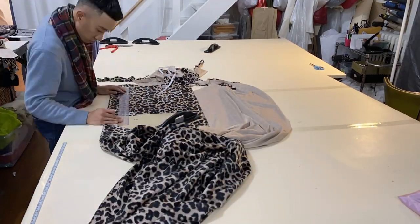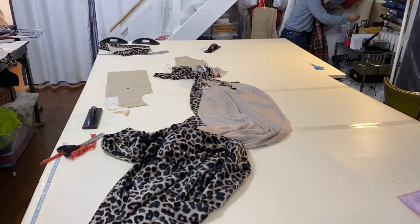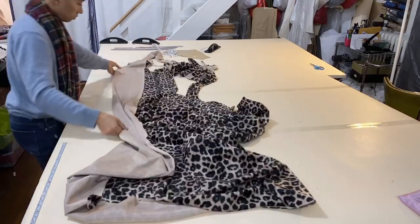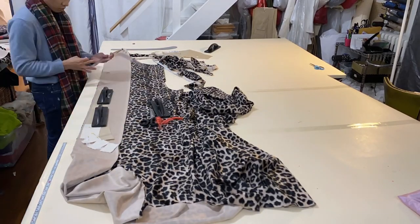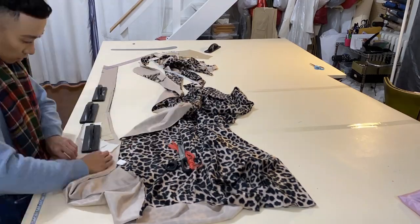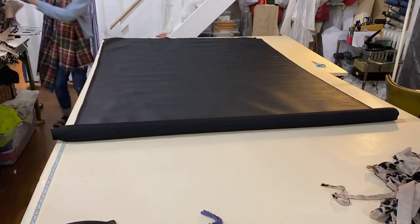I took my t-shirt sleeve pattern, extended it to the desired length for my coat, and cut it out. Once I was done cutting out my sleeve, I took my front pattern, cut out the front collar facing pattern from that, put it on my fabric, and cut that out.